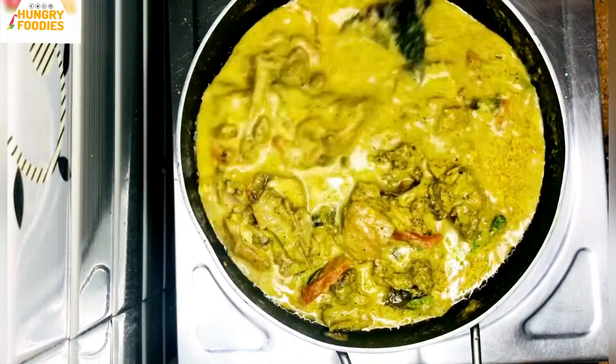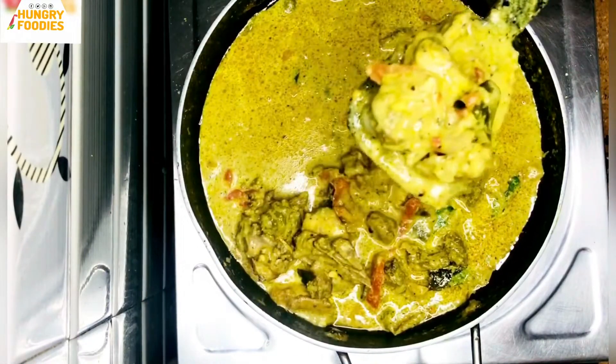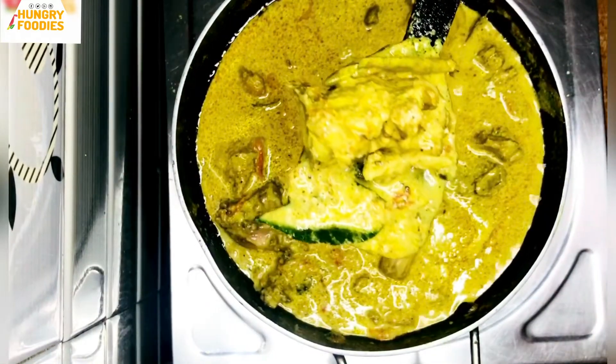Now the chicken is almost ready. Let's mix it up. If you try it and like it, please share and subscribe to our channel. Let's make a new recipe.